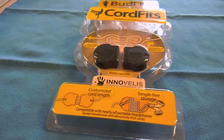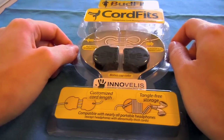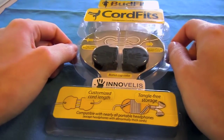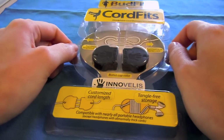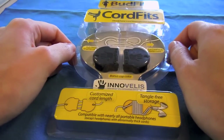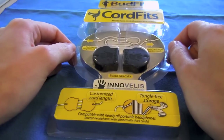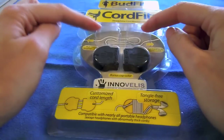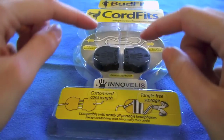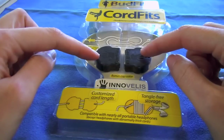We'll start off by talking about the CordFits. The CordFits is basically a cable management system for your headphones or your earbuds. I'm using mine with the Apple earbuds, which I believe the product was specifically designed for, but they do work with other earbud cords as long as the cord isn't abnormally large. I've pulled out the white pair, but they also give you a set of black bases in case you're using a black cable and want to match that up.